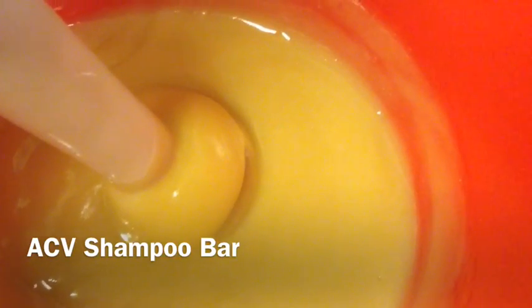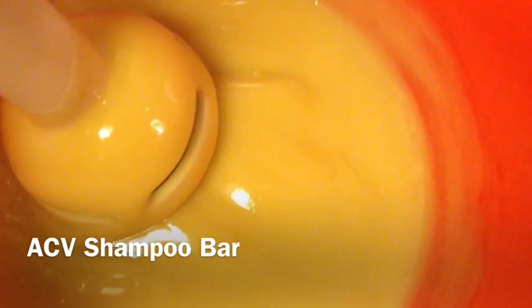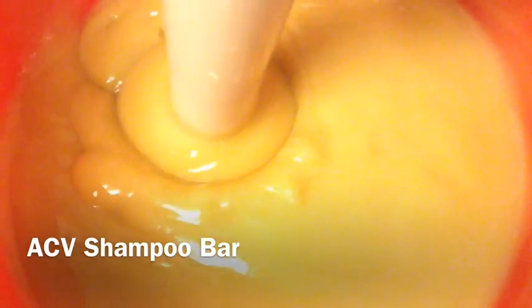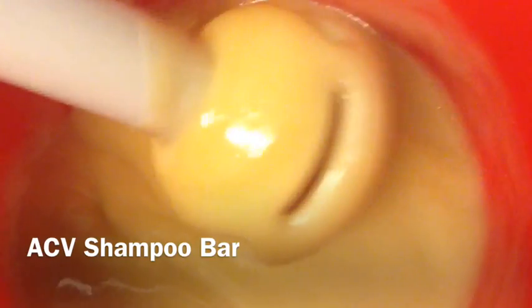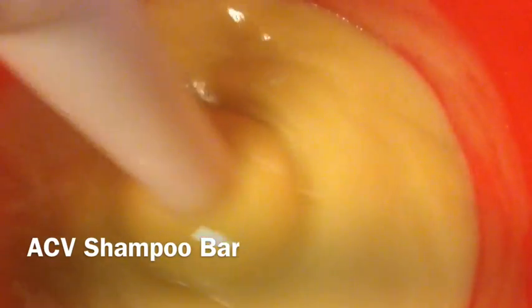Hey folks, a second time trying the apple cider vinegar shampoo bar recipe that I did last night. This time, instead of mixing it in the crock pot, I am bringing it to trace. I've brought it to trace here, and I am going to transfer it into the crock pot that is lined with one of those oven cooking bags. Same recipe — the only thing I did different is I left out the sodium lactate, because the batch I made last night was very firm and kind of crumbly on the outer parts. This is a thick trace; I'm going to move it over into the pot now.